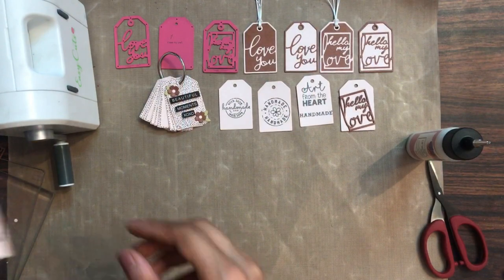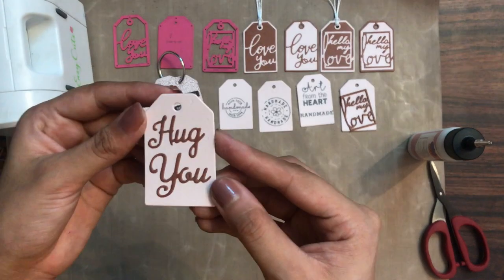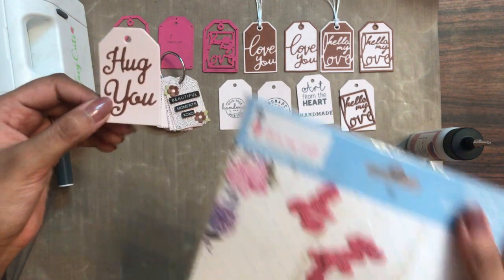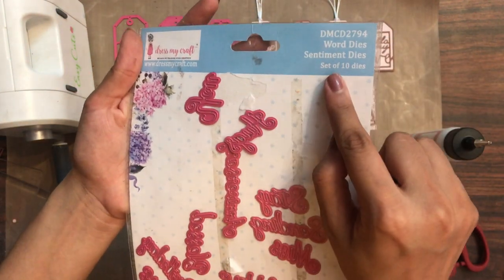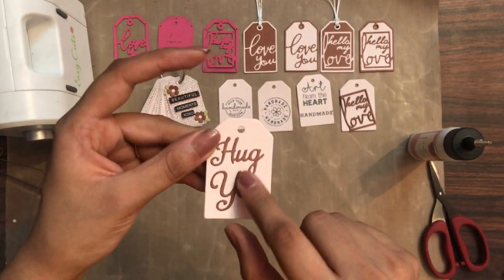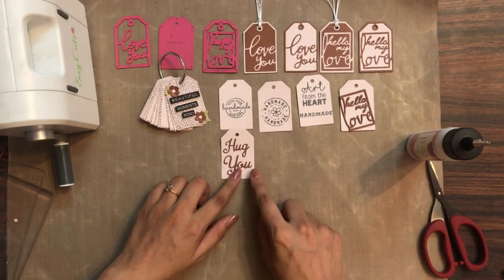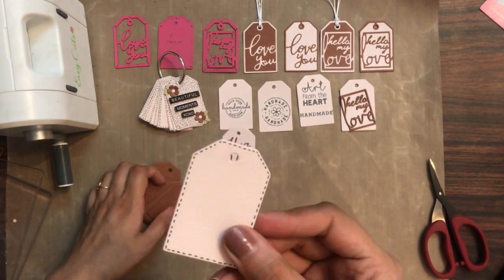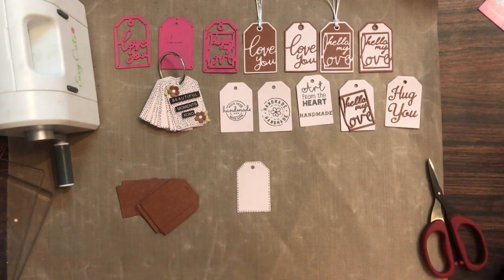Moving on to the next design — here I have made a tag which says 'Hug You.' For the die cut I used the Dress My Craft sentiment dies, which is a set of 10 dies. I used the words 'hugs' and 'you,' and from 'hugs' I trimmed off the S to make it 'Hug You.' Here I have also created a similar tag book.